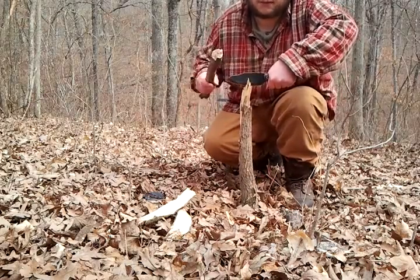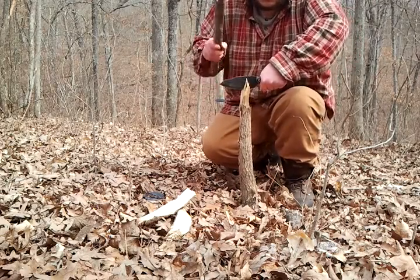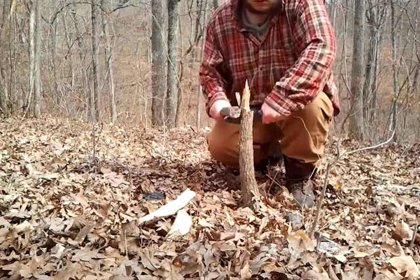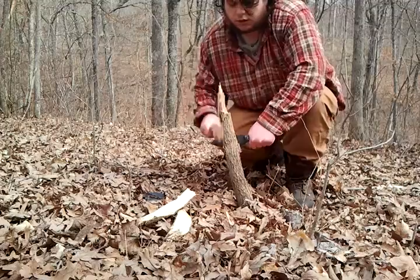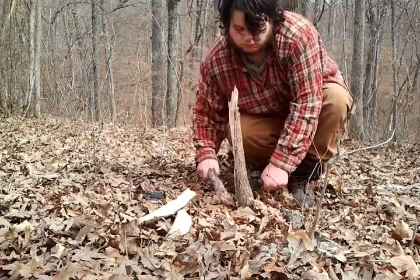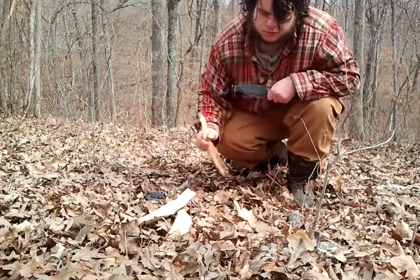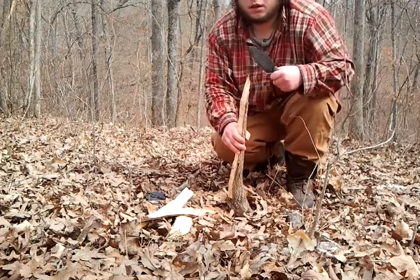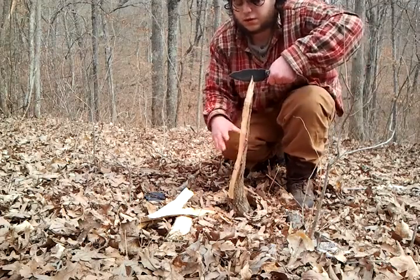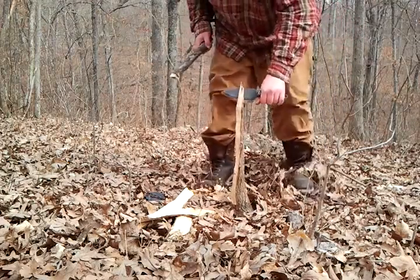Again, set your knife. Easy taps. Again, set your knife. Easy taps.